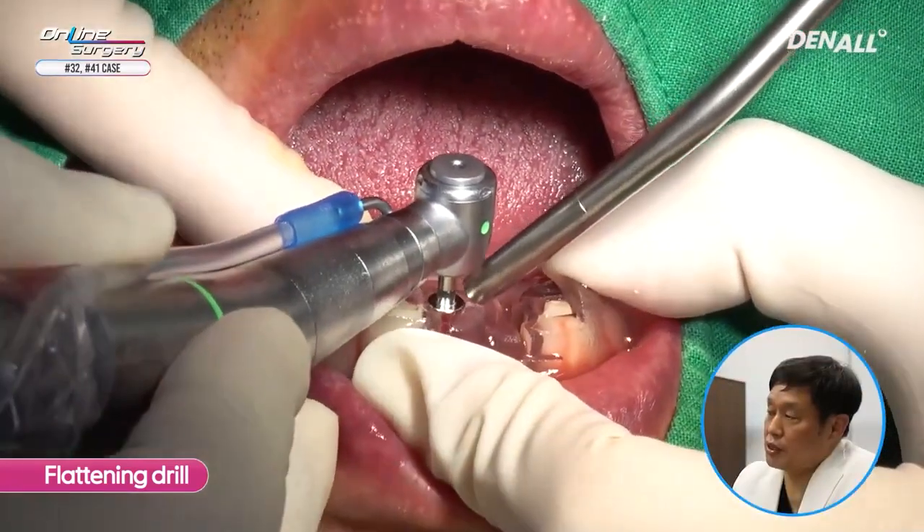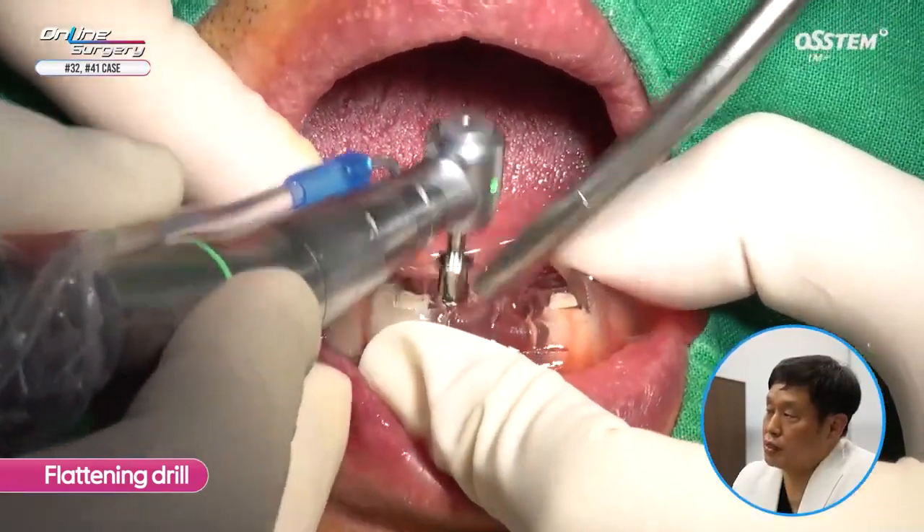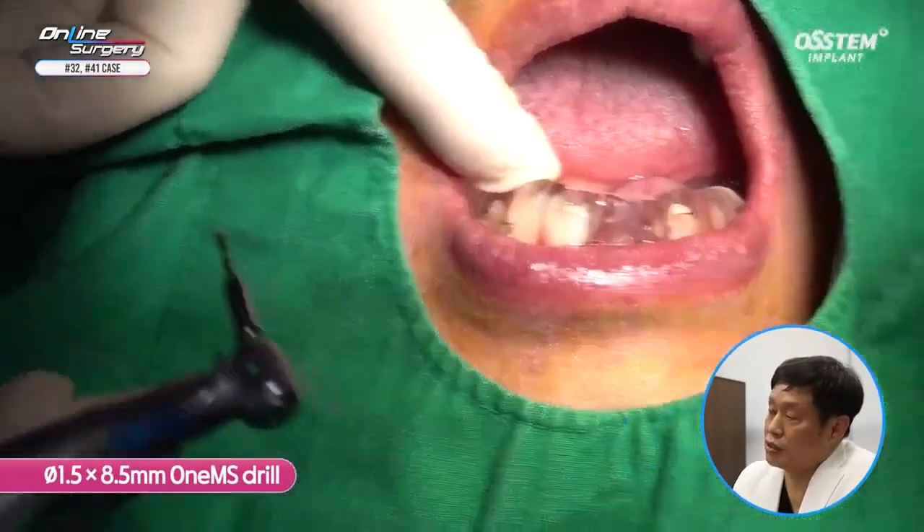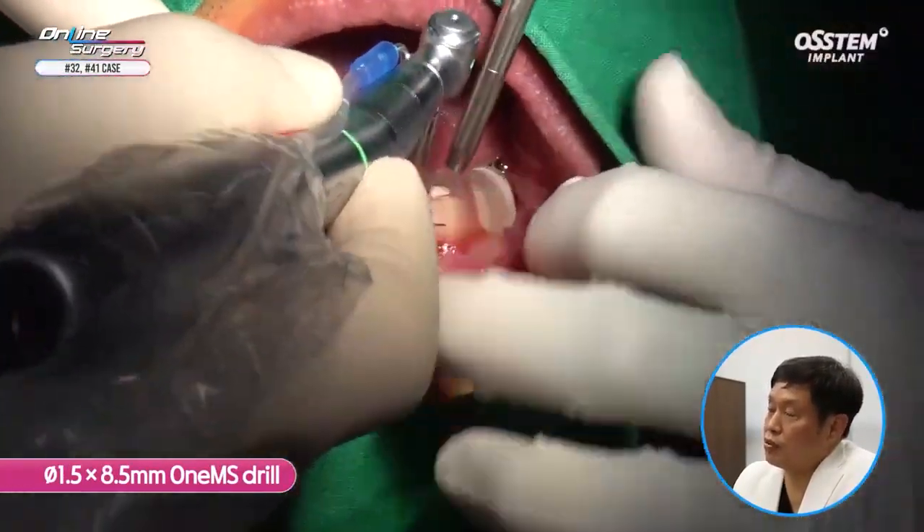Because it is the lower anterior area, using a flattening drill is recommended. In the case of the lower anterior, the drill can slip so we need to pay a lot of attention. Fixate the template with your hands.